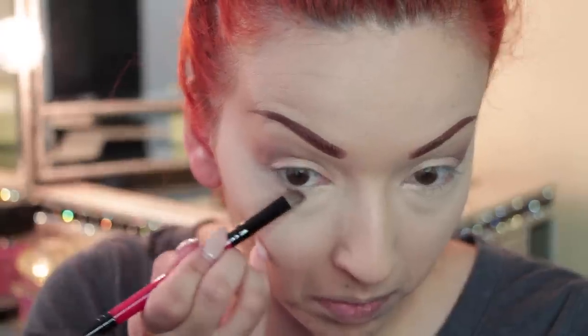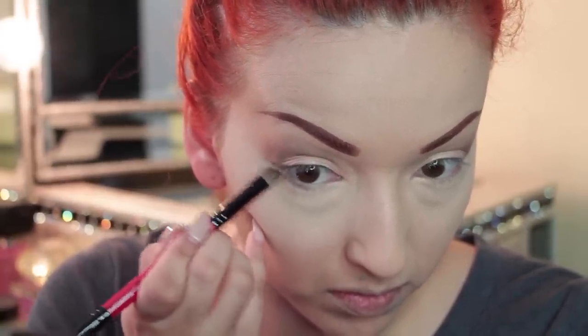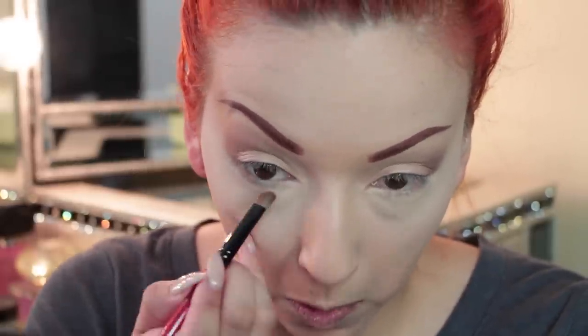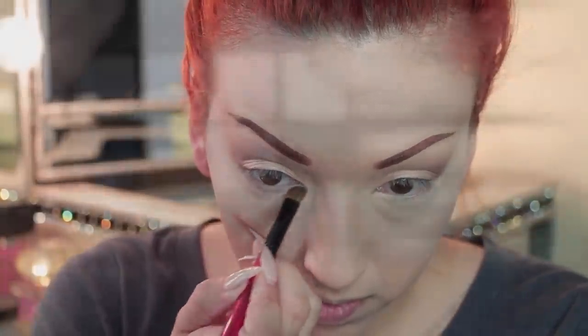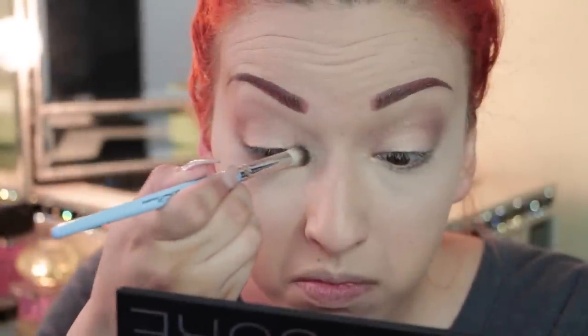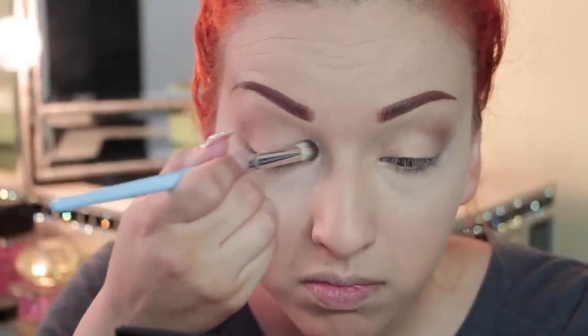Next I'm taking the shimmery brown from my Smashbox palette and applying that underneath on the lower lash line to smoke it out a little bit. Now I'm taking the color called Belong and applying that on the inner corner of my eye to give it some highlight and make it look like my eyes are glowing.